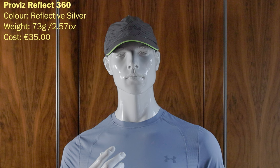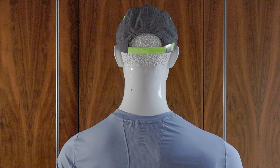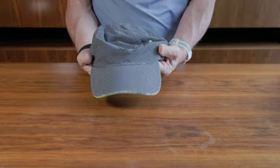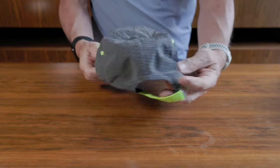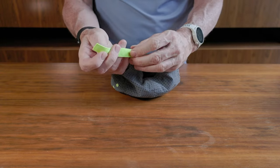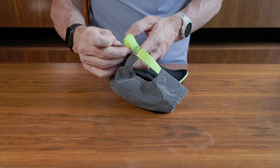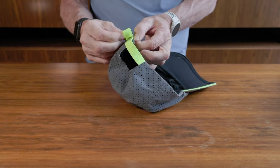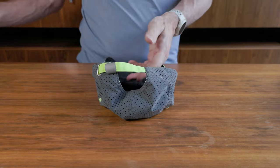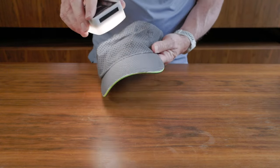This is the Pro Vis Reflect 360 in reflective silver. I think everyone should have one of these. It's reflective, so when a car shines a headlight on you at night it really does light up. It's heavy at 73 grams or 2.57 ounces and cost me about €35 from the Run Hub in Dublin. It's got yellow fabric with a metal clasp — hard to adjust, but when I'm running in winter I just put it on and it's fine. The bill is quite rigid. Some reflective detailing at the front can fall off a little, but it's a really essential cap for winter running. Very well vented when you shine a light through it.